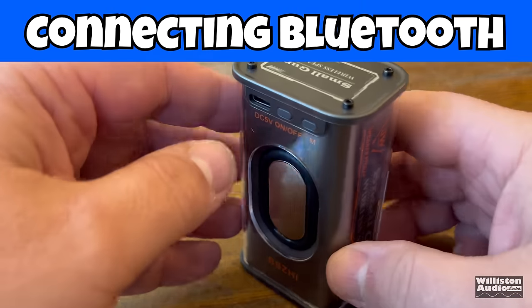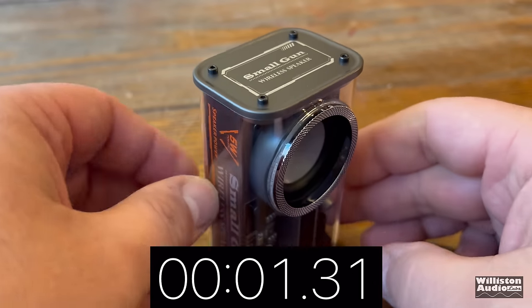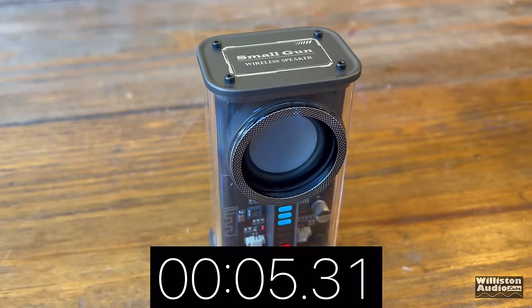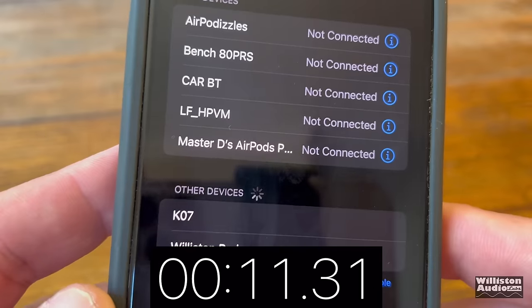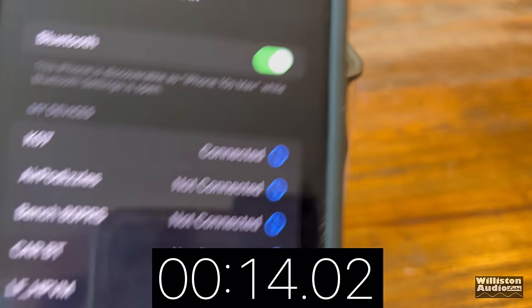Now we'll power up the speaker, connect it via Bluetooth, and see how long it takes. Right at 14 seconds — not too bad. Now let's do some song demos.